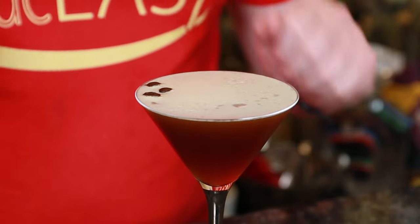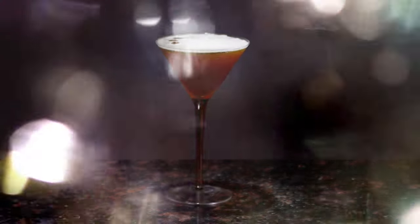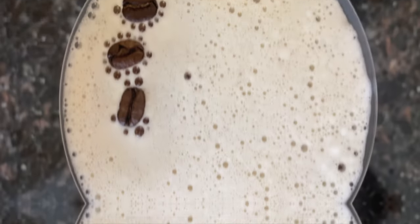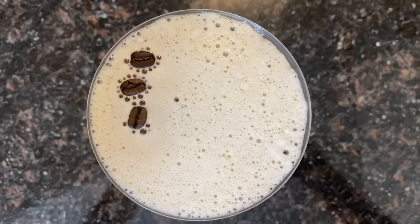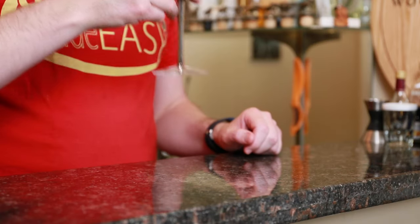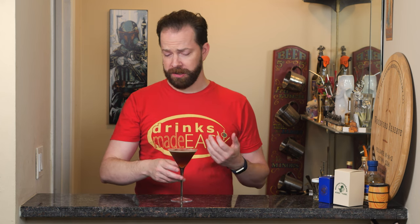And there you have the Espresso Martini. That to me is quite delicious. The vodka basically gets hidden by all that great coffee liqueur flavor, and this to me is not overly sweet. Now I know some people watching this are probably going to say 'Paul, what are you talking about, that's way too sweet for your palate.'